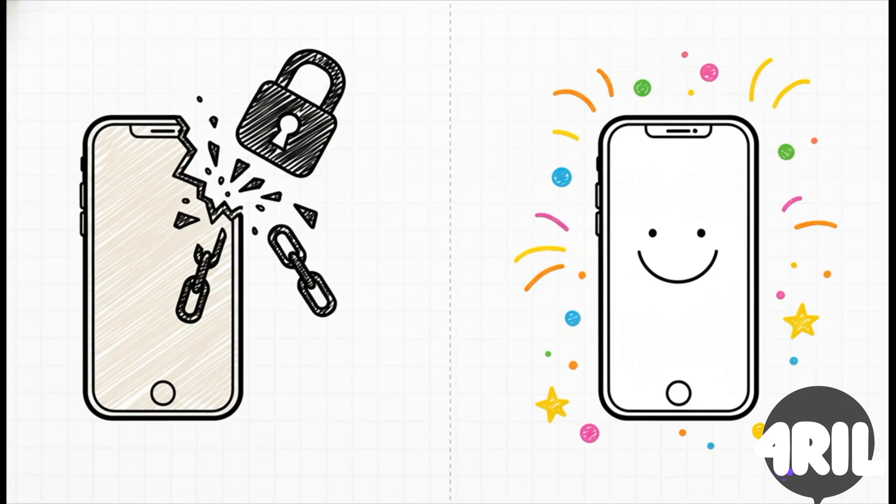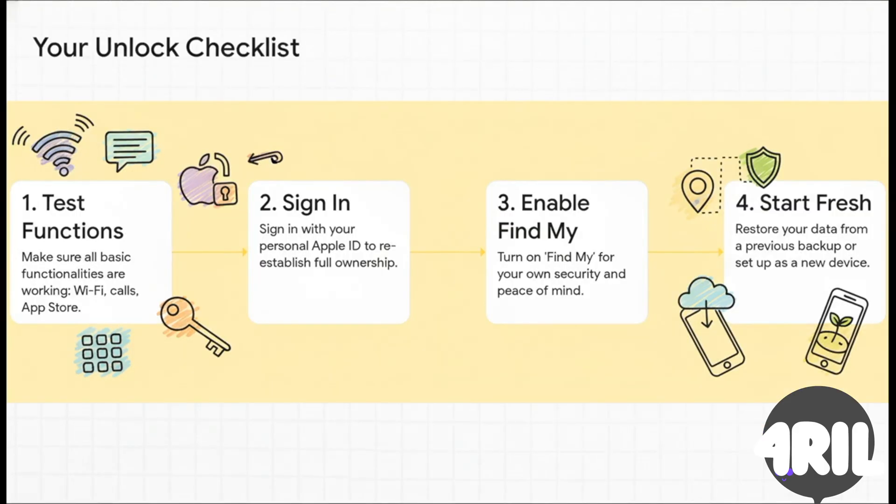You've officially turned that locked brick back into a functioning device with a totally fresh start. Awesome! Now let's make sure it stays that way by locking it down to your account. Here is your post-unlock checklist. First things first, test everything: can it connect to Wi-Fi? Can you make a call? Can you get into the App Store? Just make sure it's all working. Then — and this is the most important step of all — go straight into settings and sign in with your own Apple ID. That's what makes the device officially yours. After that, be sure to turn on Find My so you've got that security on your side. From there, restore from a backup or just set it up like a brand new phone.